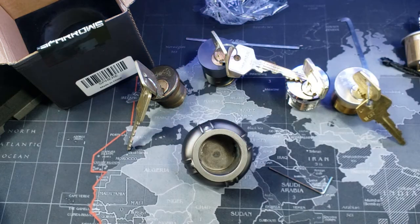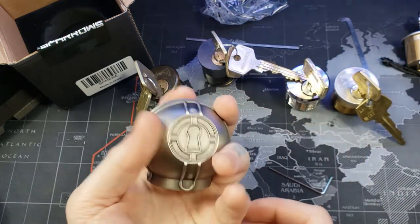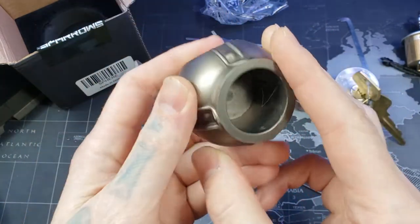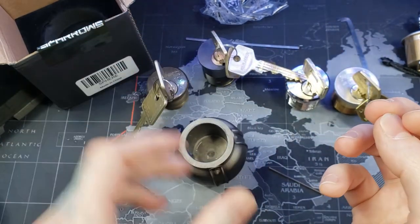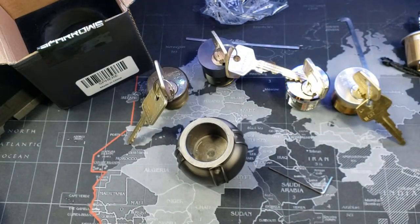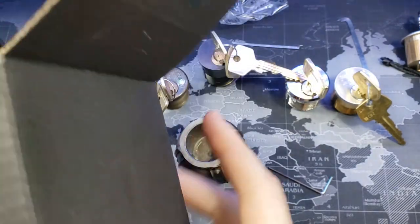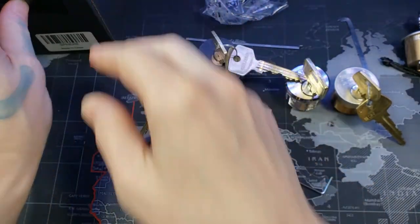The downside is, yes, it is heavy. This thing is heavy. But man, look at that — that is a solid piece of metal. That is the Sparrows — it looks like on the box they just call it a Sphere. So maybe we'll get the actual product name here soon.